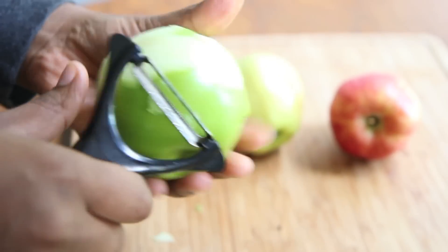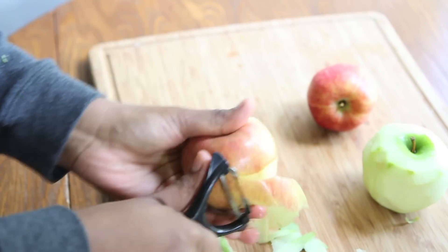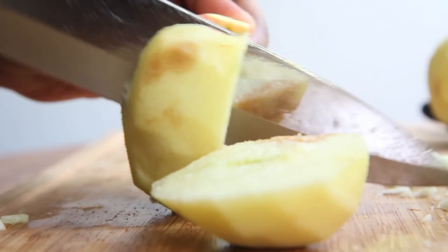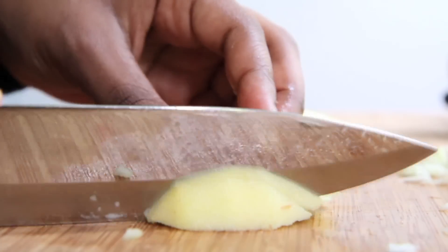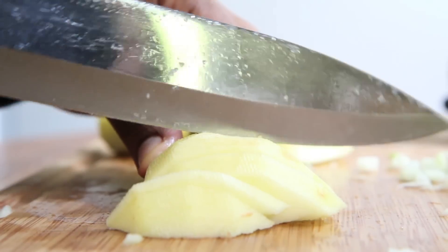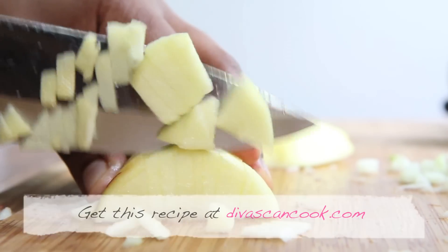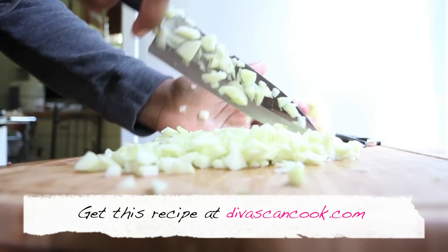We're going to start by just peeling our apples. I'm using a Granny Smith apple and some Gala apples, just because I like that tart-sweet combination. Now we're just going to slice this up into little bitty pieces. Some people like their Charoset to be like a paste, but I like mine nice and chunky. So go ahead and just dice that up.